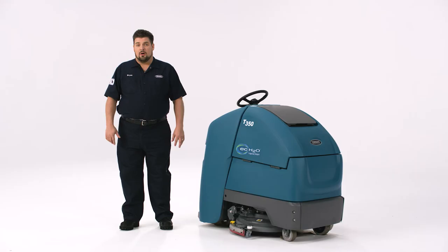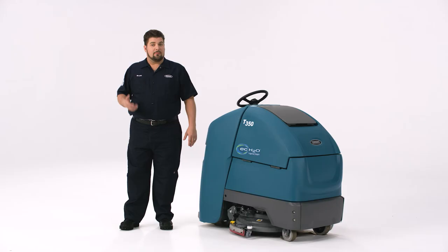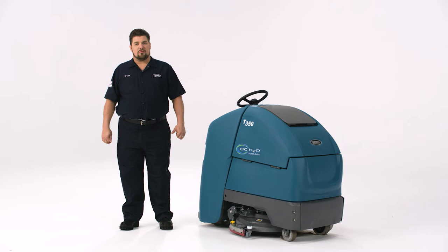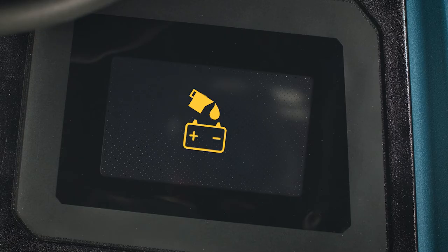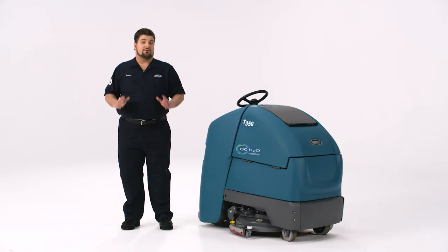Keeping batteries well maintained is very important to make sure your batteries perform their best and last as long as possible. If you have sealed batteries, you don't have to worry about this, but for traditional batteries, we recommend checking the battery water levels on at least a weekly basis to make sure the batteries are properly filled with distilled water. The battery is properly filled when the fluid covers the plates inside the battery. Be careful not to overfill. If your machine is equipped with the optional Smart Fill automatic battery watering system, all you have to do is make sure the Smart Fill tank has distilled water in it. When you see the warning icon on your control panel, it's time to fill the tank — just remove the tank, fill it with distilled water, and reinstall. Do not put detergent in the Smart Fill tank. You do not want cleaning chemicals going into the batteries.